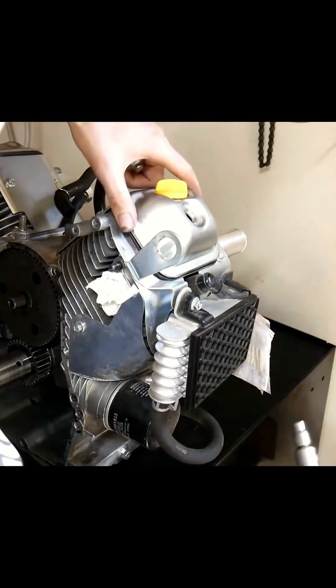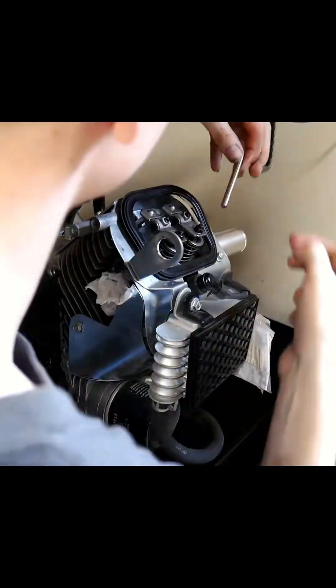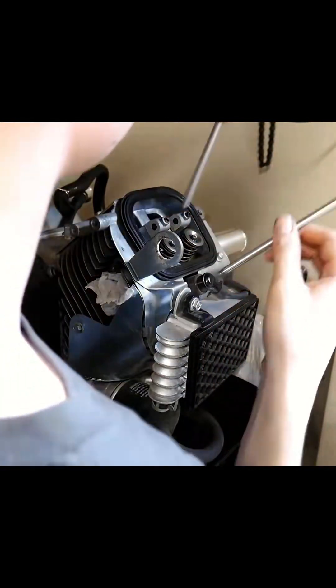In order to remove the camshaft, we will need to relieve the tension by pulling the rockers. Don't be tempted to pry on the cam as you may damage it. And don't forget about the pushrods.